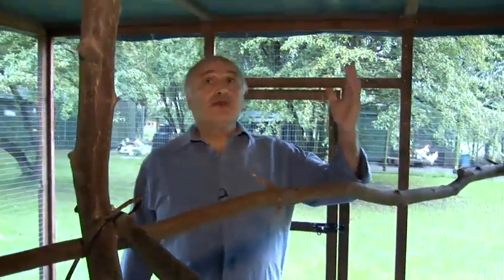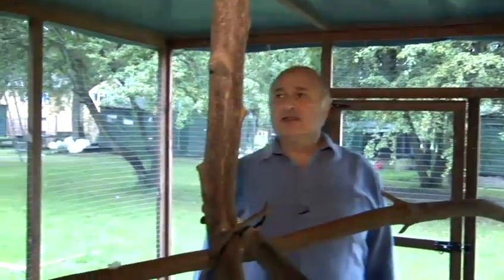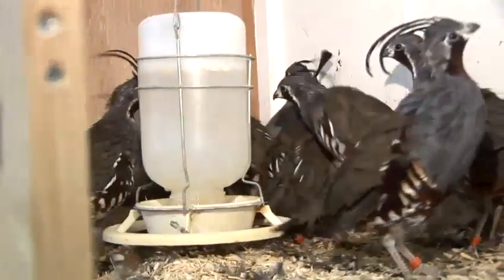Every day when I do the feeding, I will check everything — for example, perches, roof, panels, feeders, and anything else that can be damaged by the wind, by predators, or any other sort of vermin.